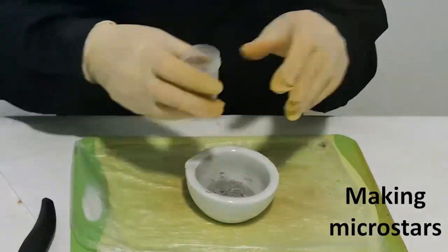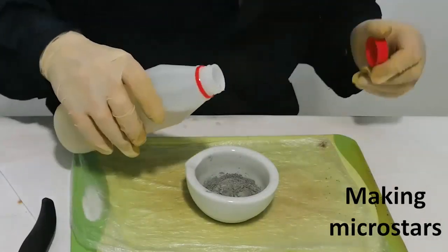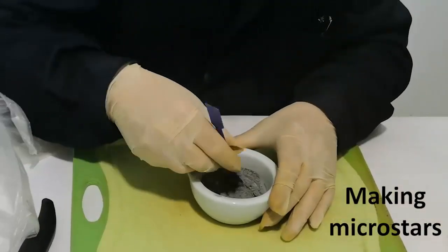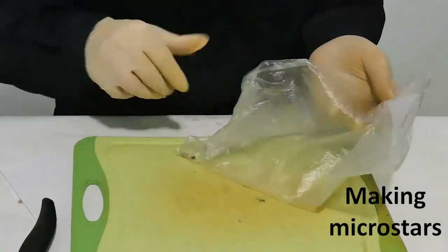Micro stars, because they are small, are part of other large stars. Add nitrolac to our mixture and stir until it looks like plasticine.